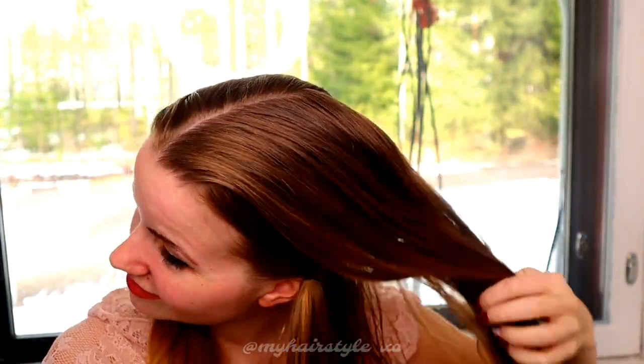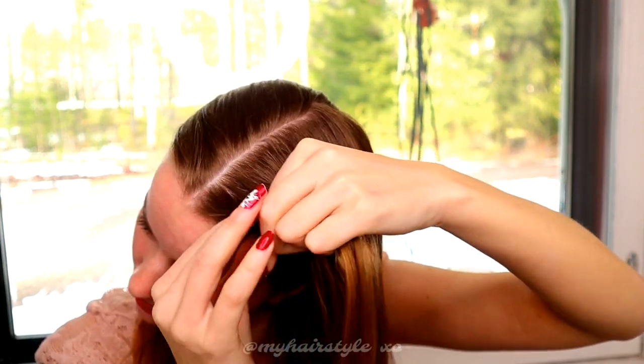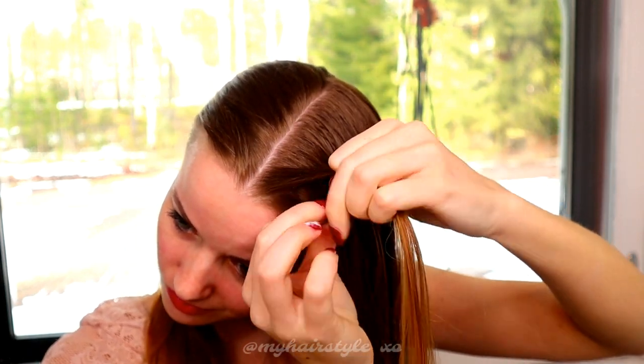Next I will spray some water on my hair so the braiding will be a little bit easier for me. Then take two equal pieces of hair.